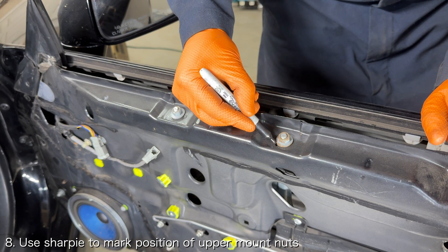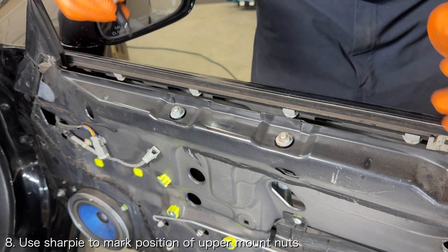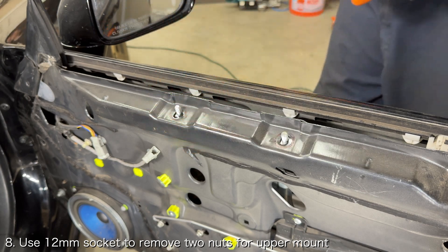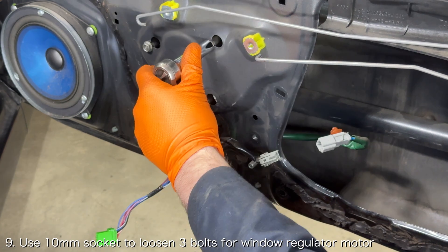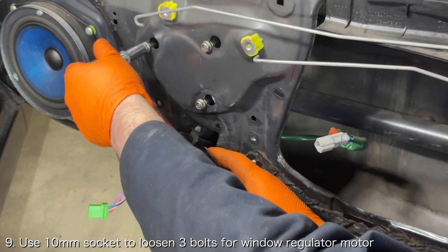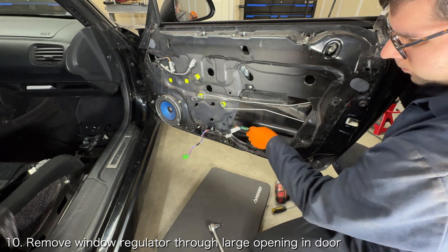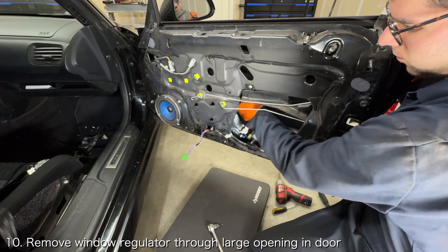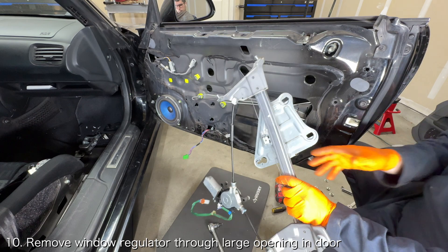For the top regulator mount, use a sharpie to mark a line around the two nuts securing the window regulator to the door, then use a 12 millimeter socket to remove the two nuts. The last thing securing the window regulator to the door will be three bolts — use a 10 millimeter socket to loosen these bolts and slide them through the larger holes. Reach inside the door and push the window regulator towards the exterior of the door and then pull down. This should unmount the window regulator and allow you to pull it out of the large opening in the door.